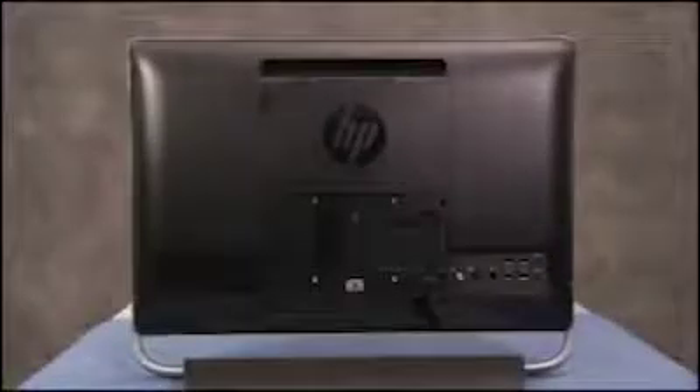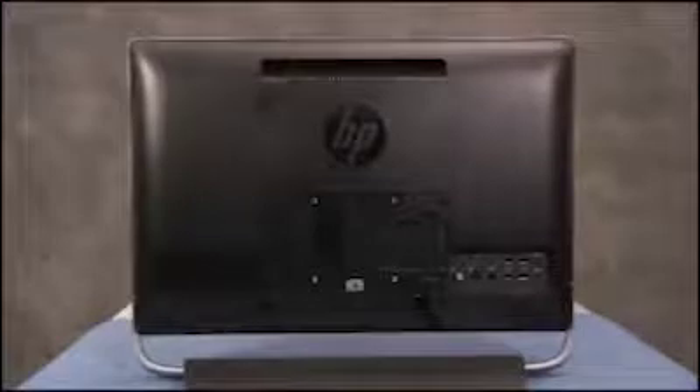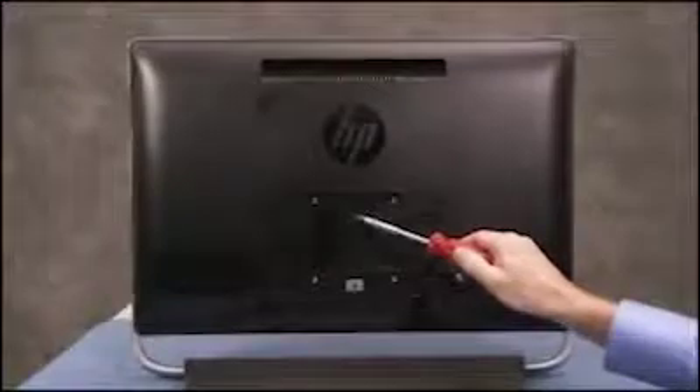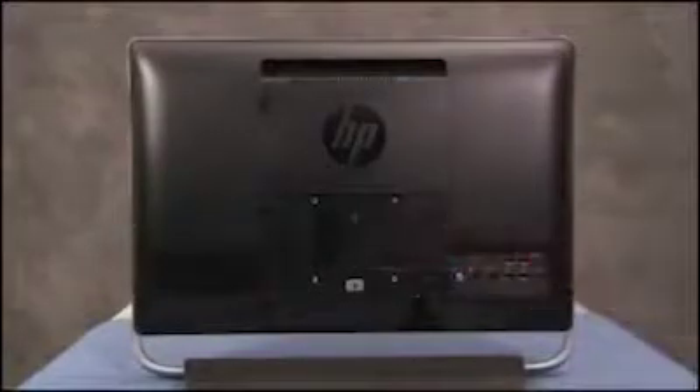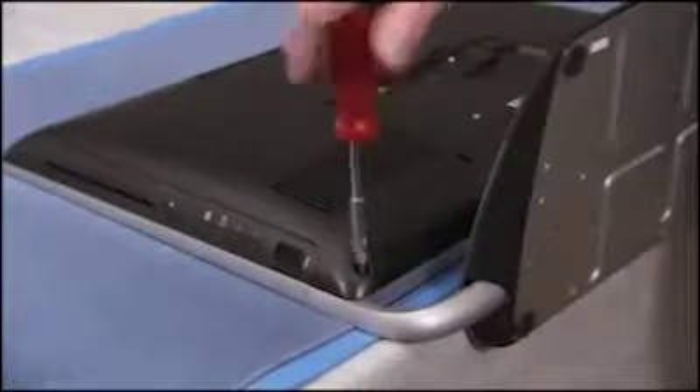Remove the VESA cover. Loosen each of the three captive Phillips-head screws for the rear cover — two on the bottom corners and one in the center of the cover — until you can hear the screw make a clicking sound five times.